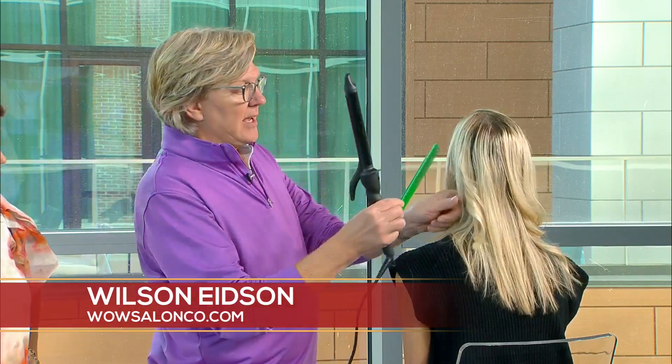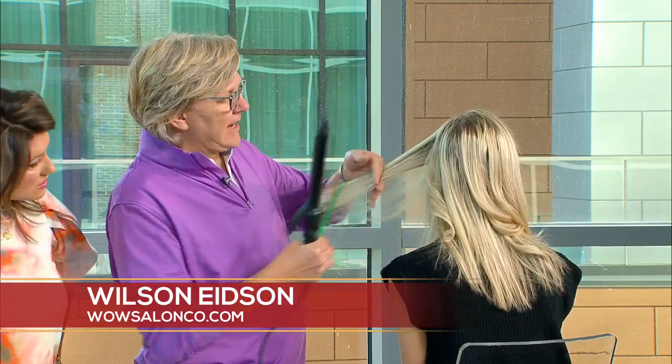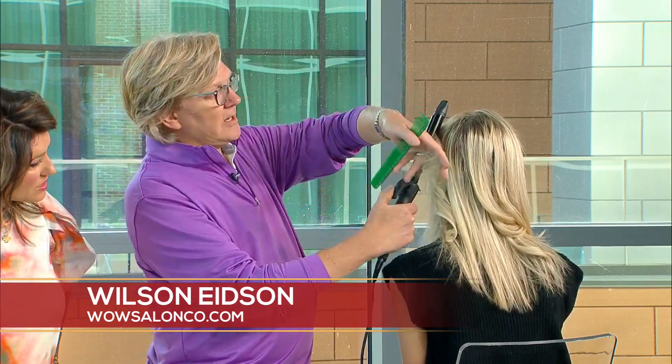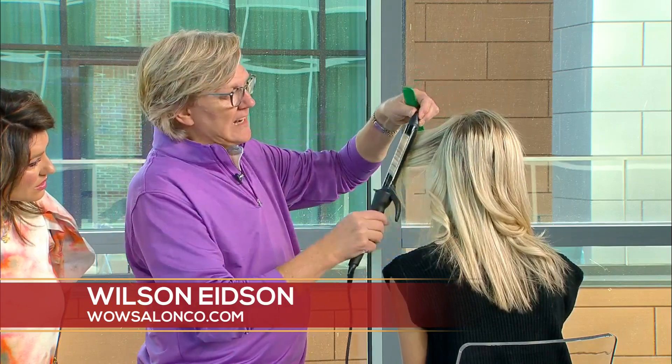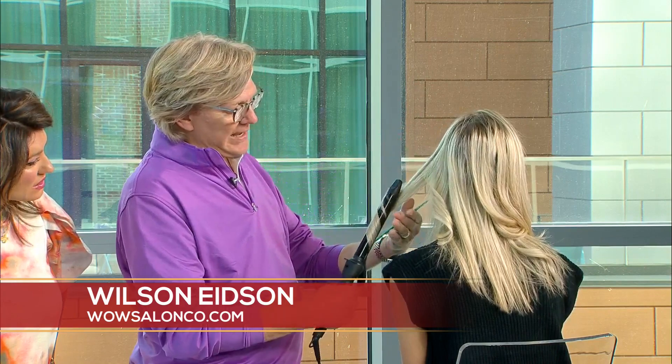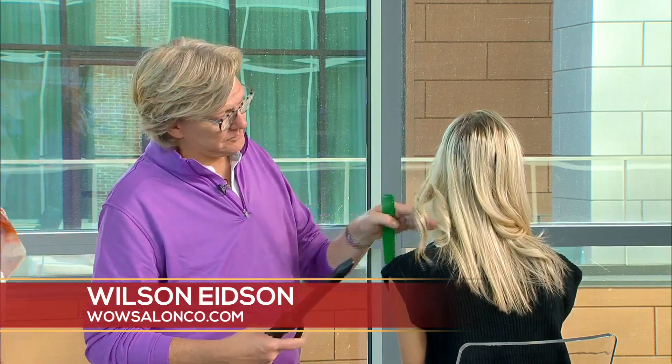We always want the curl to go away from the face, because if you don't, it comes in on your cheekbones and closes in your eyes — except for your bangs. We want it to open up the face. Even with a long curling iron, we'll start and usually slide it down. If you don't slide, you get a curl instead of a wave.